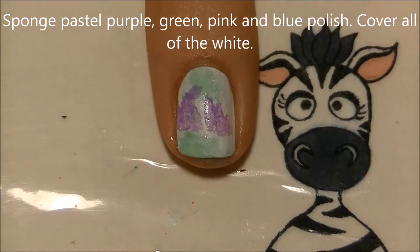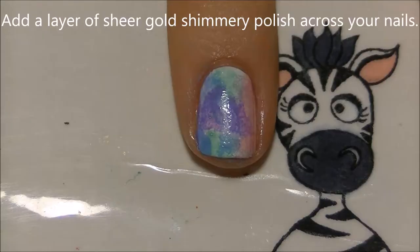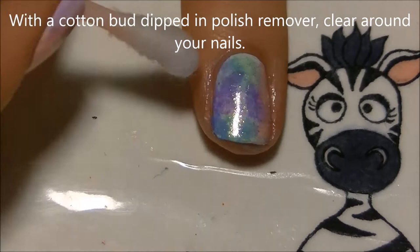Do this in sort of random areas, but you want to cover approximately a fourth of your nail with each color. Then add a layer of sheer gold polish — this is just going to give it a gold shimmer.